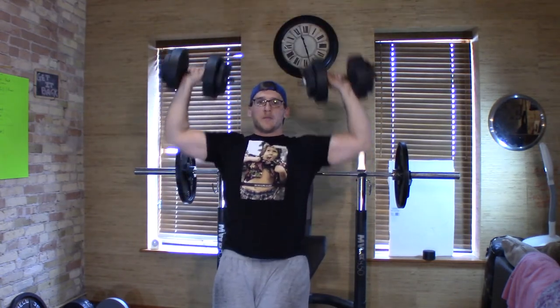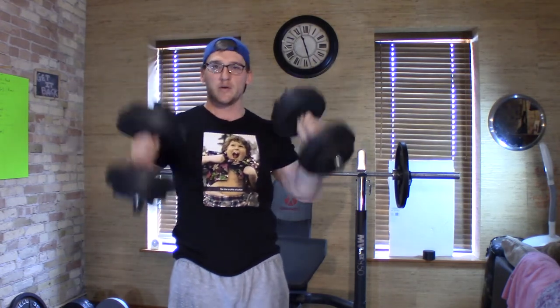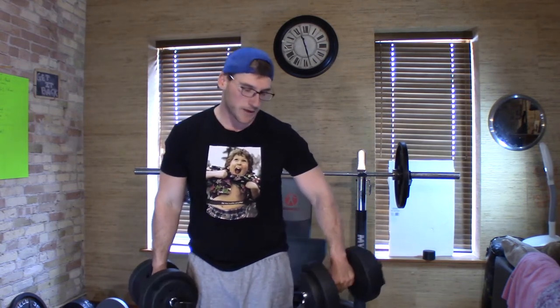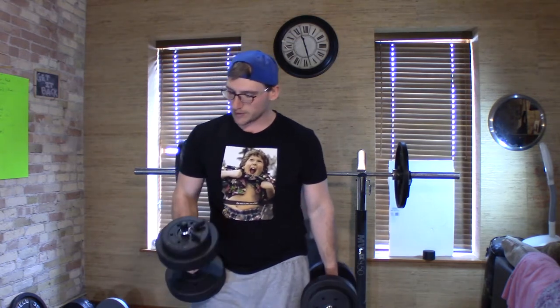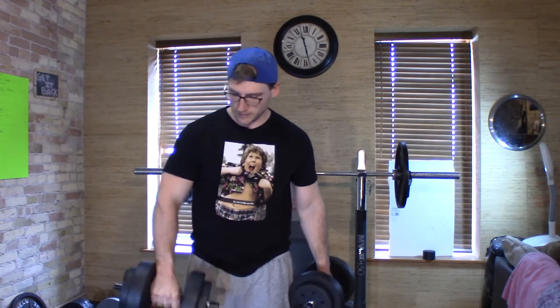If you want to do presses, you can literally press them up. It's 40 total pounds and your muscles are going to be activated to balance because they're dumbbells — that's the beauty of dumbbells, forcing both sides of your body to work together. And if you're not ready for 20 pounds on both sides, you don't have to. That's the nice part about these vinyl Walmart weights — you can take weight off. Let's do some front raises, laterals, and so on.